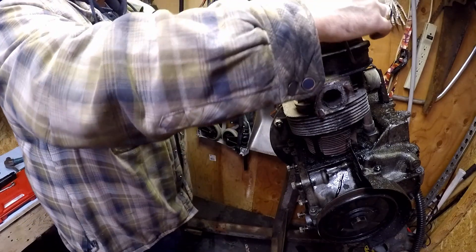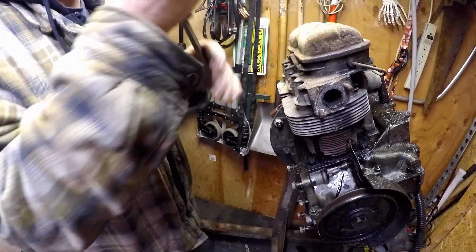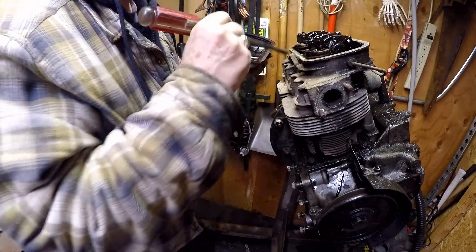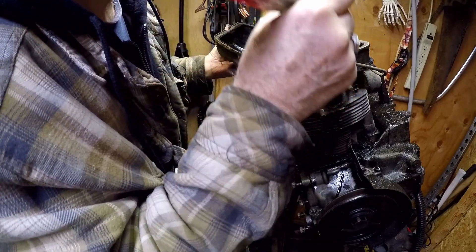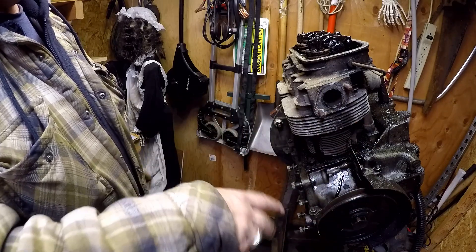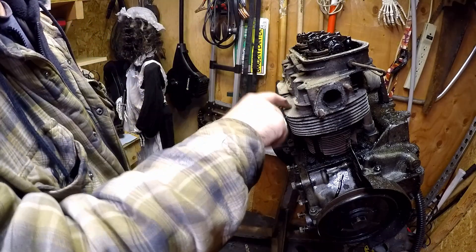Valve cover off. There's a little bit of rust in here, not bad though. Push rods are all there. So the next thing is roll this over and get the other side covers off, then pull the rocker arms off, and then the heads.